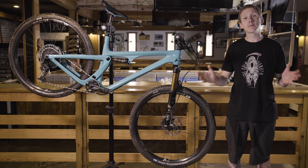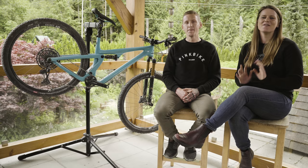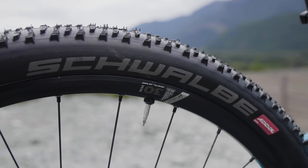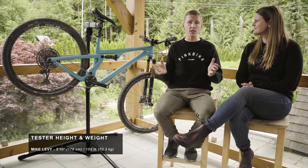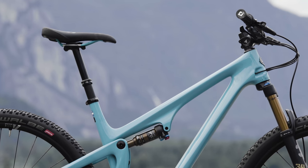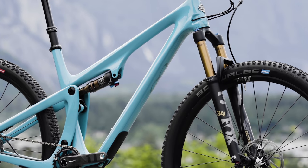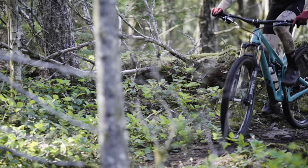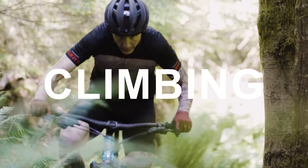We've been riding these bikes in Squamish a ton. We installed the Schwalbe tires inflated to the same pressure as all the other bikes. Right out of the gate, the Yeti is good to go — it has a short stem, a wide handlebar, and a long travel dropper post that make it obvious this bike is ready for challenging terrain. On the front there's a Fox 34, different from the SIDs on the front of all the other bikes — a 130mm Fox 34 with a FIT4 cartridge, kept in the open setting, and 30% sag on the rear.